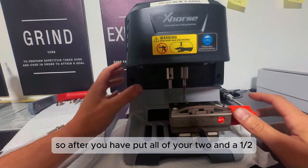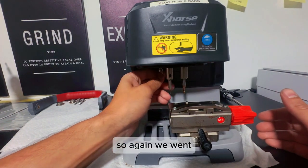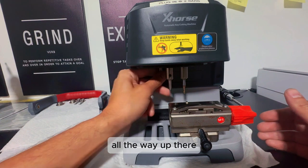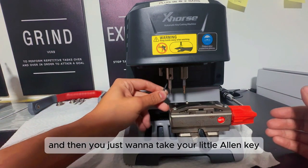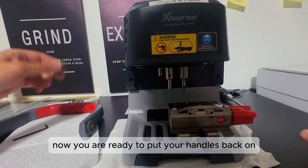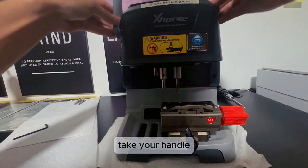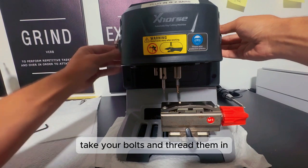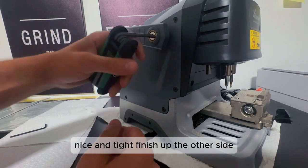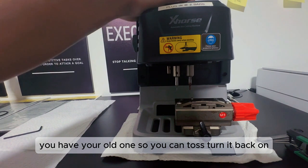After you have put all of your 2.5 and 3 millimeter bolts back in, you need to thread this back on there. We went to the right to get it off, so now we're going counterclockwise to get it back on all the way up. Then take your Allen key and make sure it is tight. Now you are ready to put your handles back on — take these little adapters, throw them in on each side, take your handle, throw it over, take your bolts and thread them in. These are 5 millimeter bolts — nice and tight. Now you have your old one that you can toss and turn it back on.